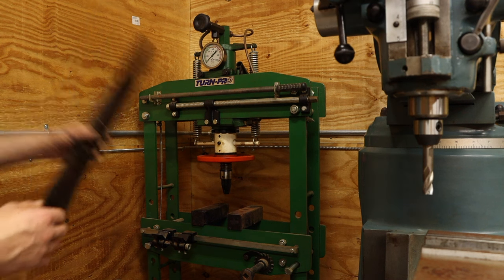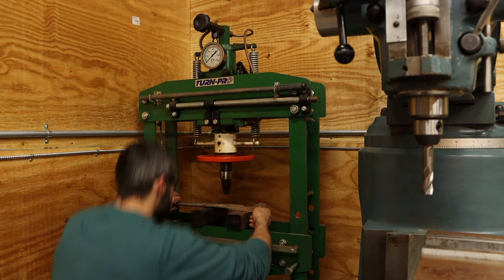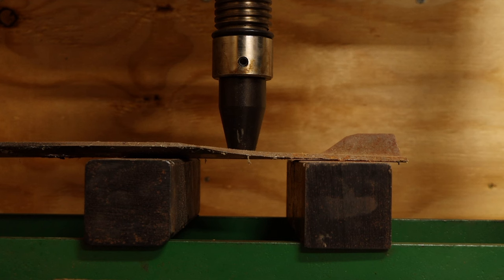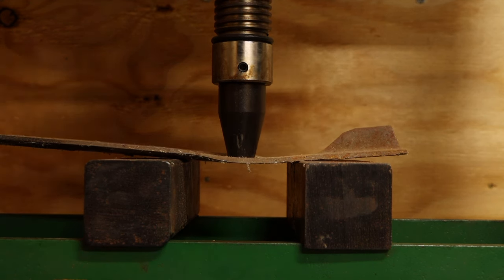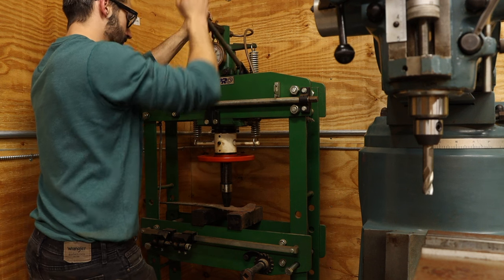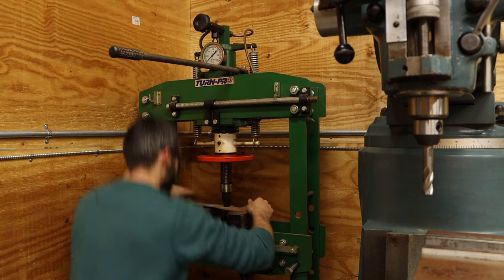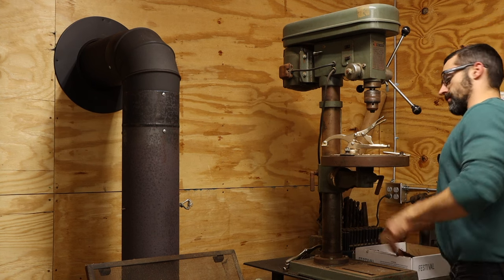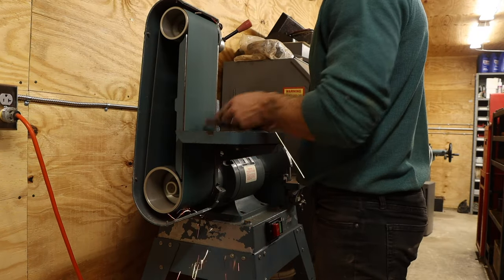Back behind the mill is a hydraulic press, which can be used for joining and separating tightly fitted parts, as well as forming features on sheet metal. They can also come in handy when you bend something you definitely didn't mean to. This one needs a couple of rest pins made for it because somebody forgot to cinch them down during the big move — we'll just add that to the rapidly growing list of projects. There are also a few other motorized machines in this shop, including a drill press, a bench grinder with a wire wheel, and a combination belt and disc sander.